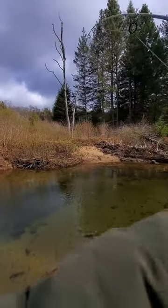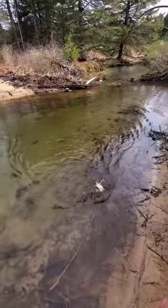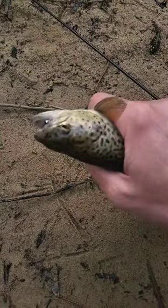I want to try this midge. Fish on — putting up a good fight. I'll add this one to the stringer. Got them with the midge.